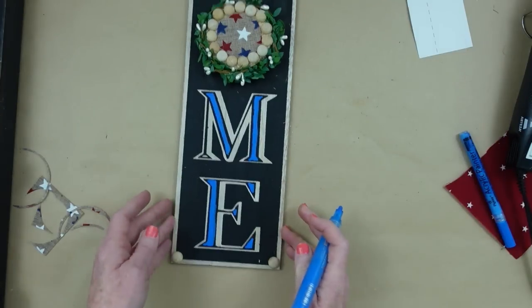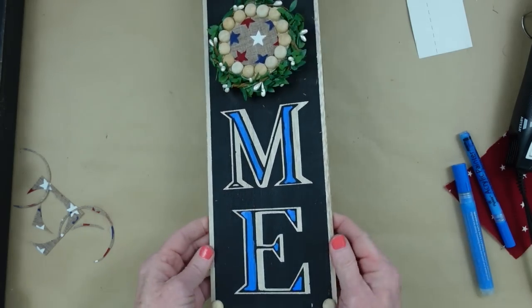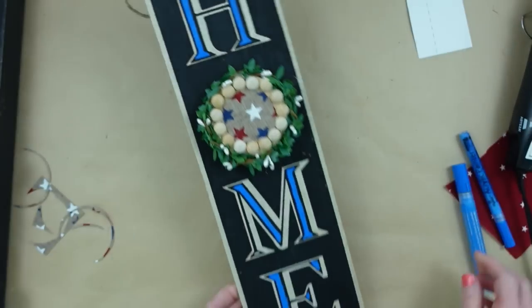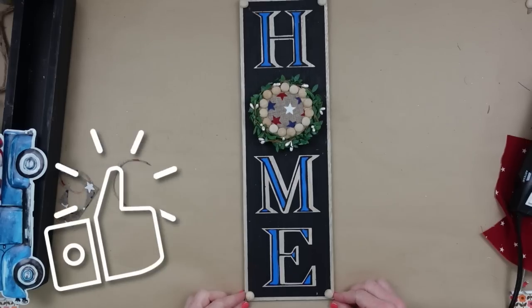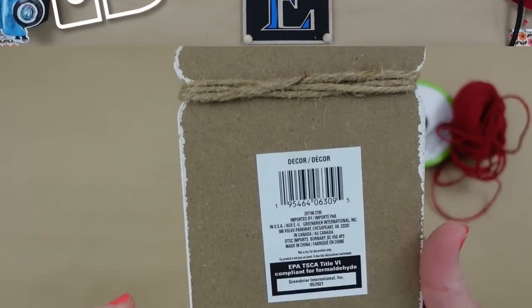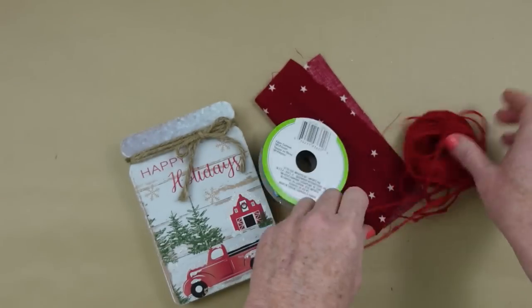I'm going to skip that little corner on the M but I'll catch it in a second. I really like this — it would have been pretty in red too if you prefer red over blue, or even white. Got it. This one is a Dollar Tree project — get some ribbons, some jute, some colored jute, a scrap of fabric, and a little mason jar decoration.